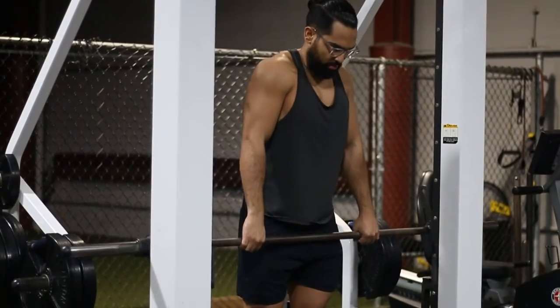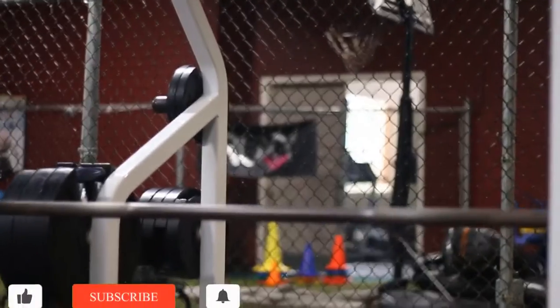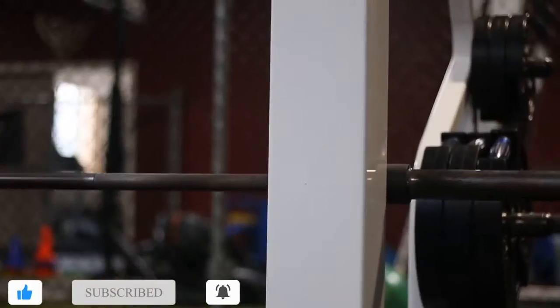Hey guys, today we're going to be talking about the Smith Machine Shrug with a pronated grip. This exercise is great for your traps, which are basically your muscles in the upper back.